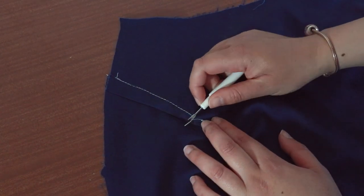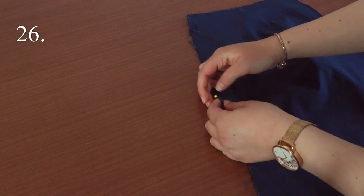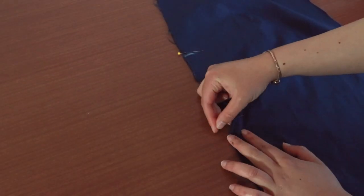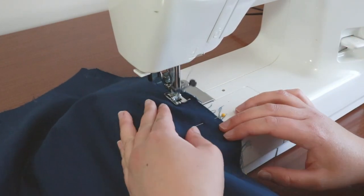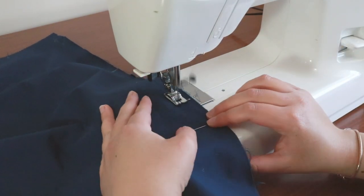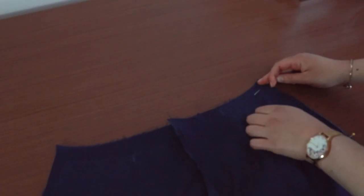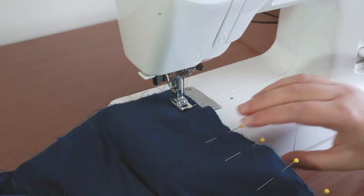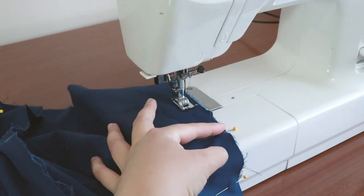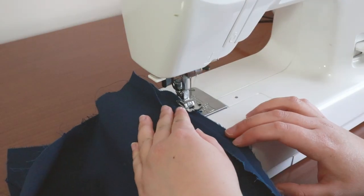Bring the right sides together for both the skirt back pieces. We need to pin between the two dot markings at the center back seam. Sew at 1.5cm between these two dot markings — we're leaving the top of the skirt open to insert the zipper, and the bottom open to make a split later. Grab your skirt front piece and place the skirt back on top with right sides together. Pin the side edges together. Sew together at 1.5cm for both of the side seams. Finish the raw edges with a zigzag stitch.